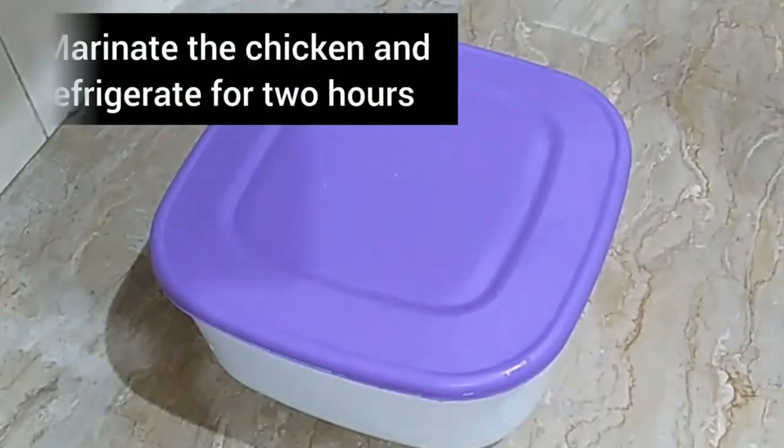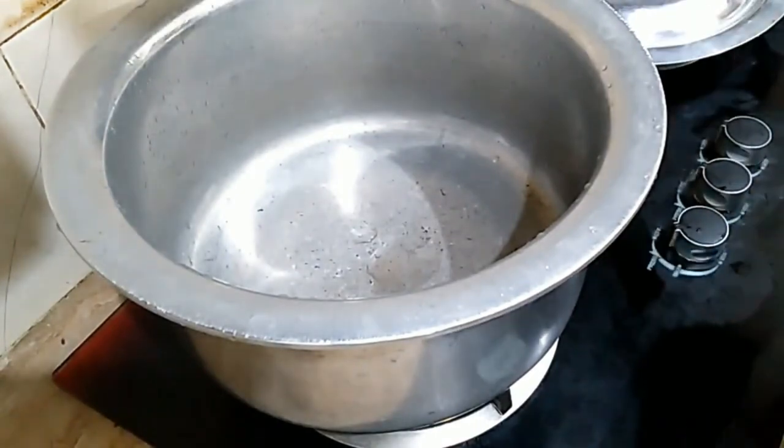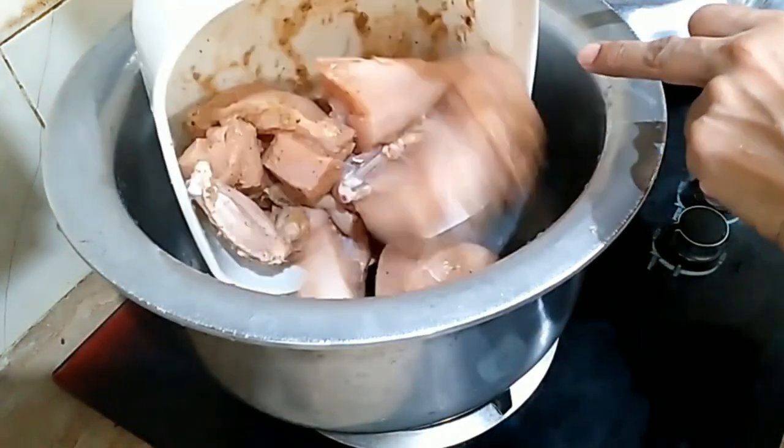We will start with the chicken. You can also keep it on the chicken. You can also make it on the chicken. The chicken is fixed.